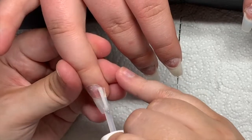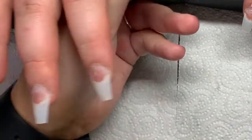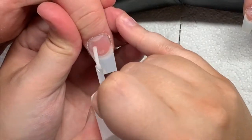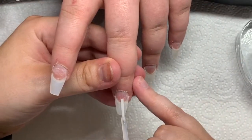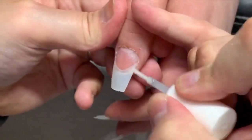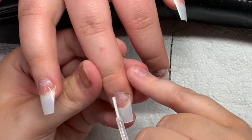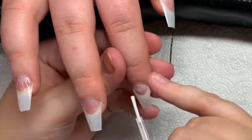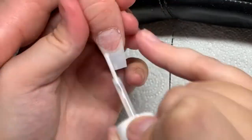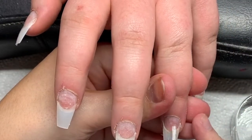After I've filed the free edge I apply my tips and I file them into shape — we've gone for a tapered square, which is what everybody always seems to want. Here you just see me applying my Neo Dehydrator and my Neo Acid Primer. I'm just fast-forwarding through this bit — it's a pretty straightforward step.